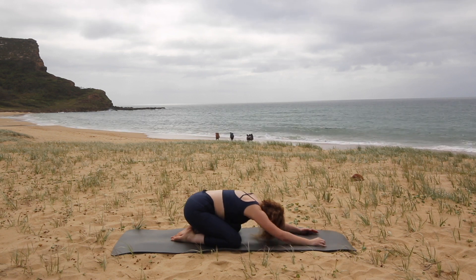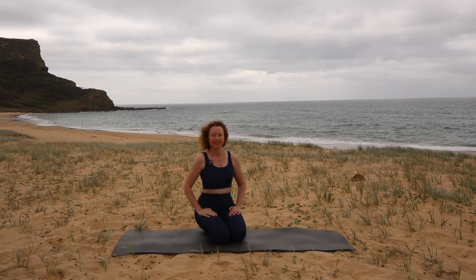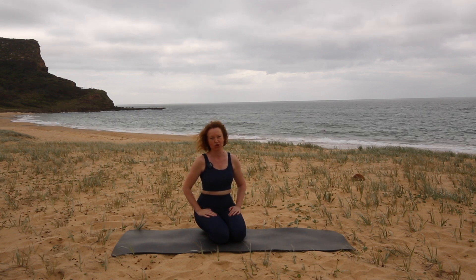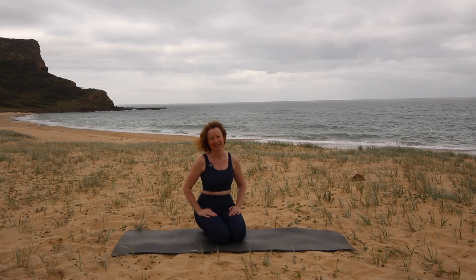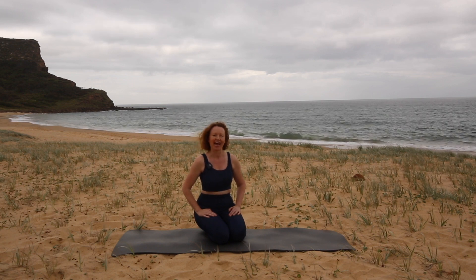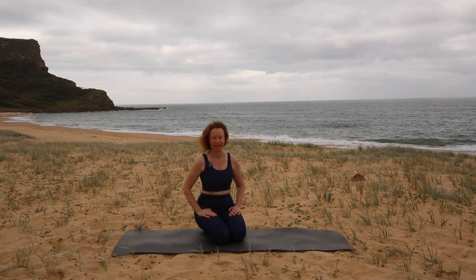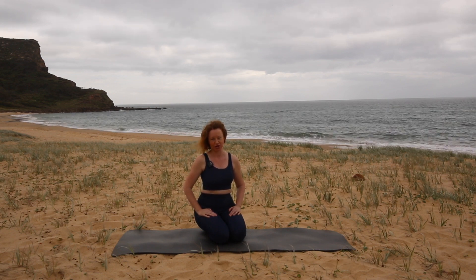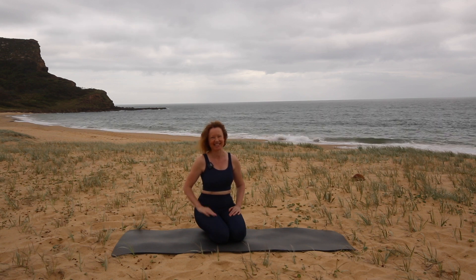Then you can roll on up to sitting. Thank you so much for joining me for class today. If you've enjoyed what we've done together, please like and subscribe to my channel so that other people like you can find it and enjoy it as well. And if you'd like to try a free full-length class, use the link in the comments below and I'll send you one direct to your inbox. Thanks again — see you in the next class.